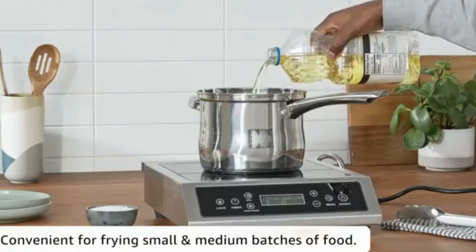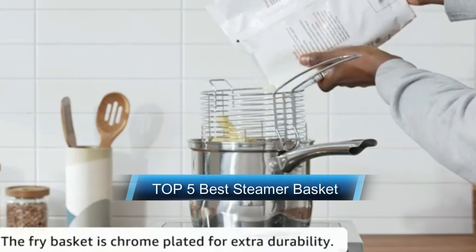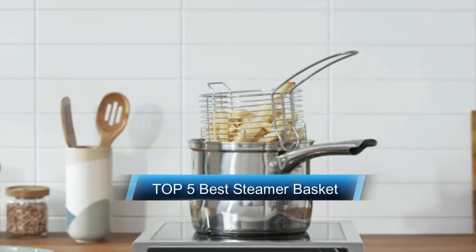Hi, welcome to my video. Today I will help you choose the five best steamer baskets on the market. I am trying to list those based on price, quality, and more.